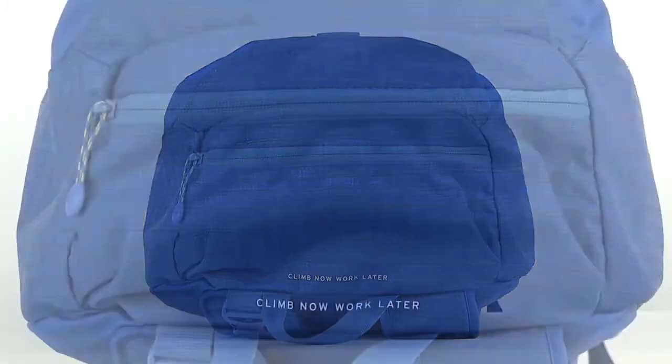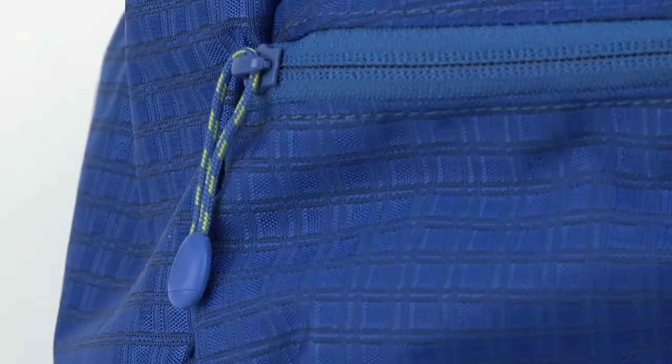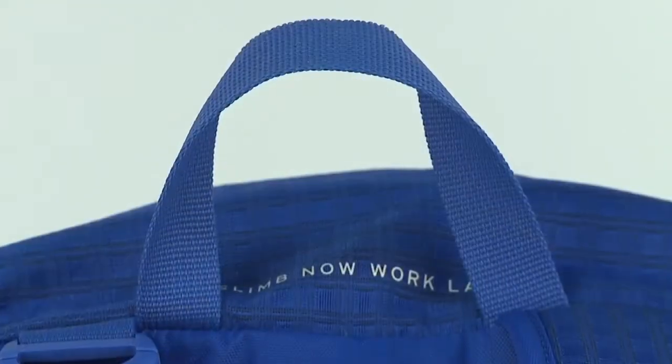There's also an external valuables pocket for keeping phones, wallets and keys easily accessible. At the top we've included a super tough webbing grab handle.